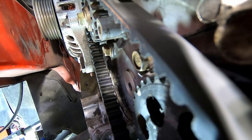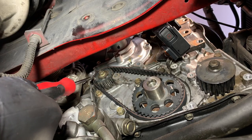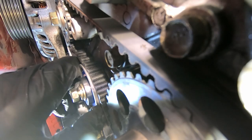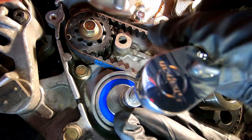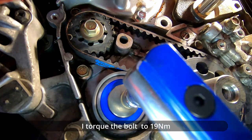Installing the new balance belt while keeping the marks aligned — keep checking the marks on the crankshaft sprocket and the balance belt sprocket. Here I'm installing the tensioner pulley while keeping the marks aligned. I'm rotating the tensioner pulley clockwise with my hand, holding it and tightening the bolt. Then I check the marks are still aligned. I torque the bolt to 19 Nm.